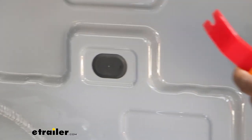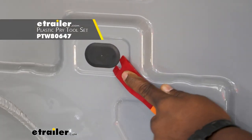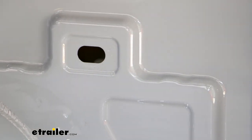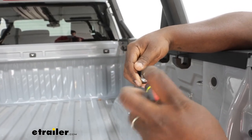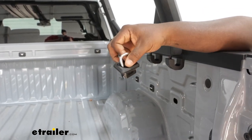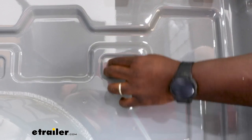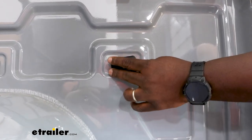We're going to remove our pop-out using a panel removal tool. You can use a screwdriver, but this is going to help protect your paint a lot better versus potentially scratching your finish, and they pop right off. You're just going to take your Phillips screwdriver and back your screw off a little bit to let the plate have enough room to fit between the space between the metal of the bed. Then we're going to work our plate into place and fasten it down using our Phillips screwdriver.